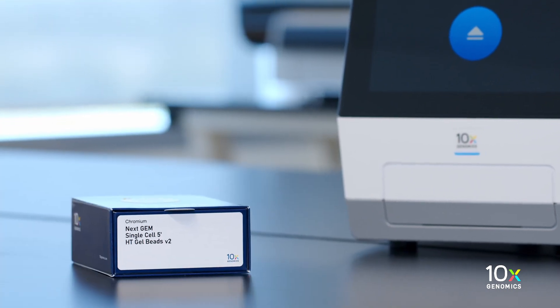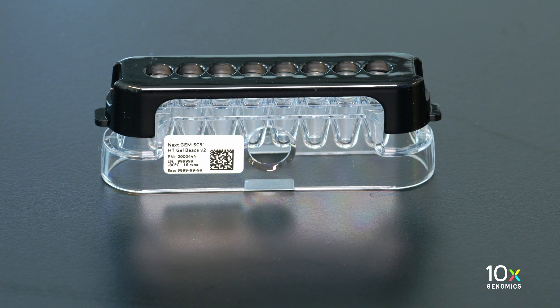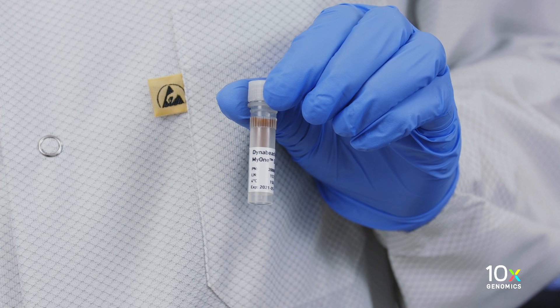The Chromium NEXTGEM Single Cell 5' HT Gel Bead Kit V2 is stored at minus 80 degrees Celsius. The Dyna Beads Mi1 Silane are stored at 4 degrees Celsius.